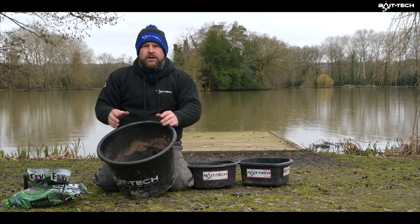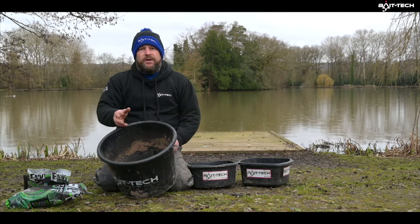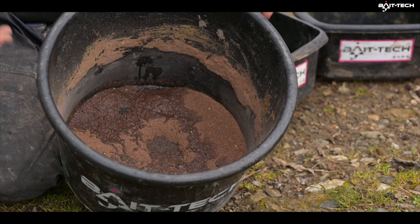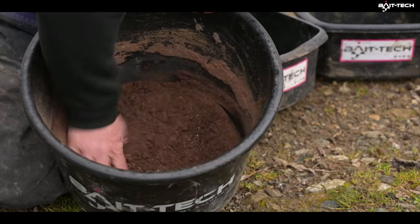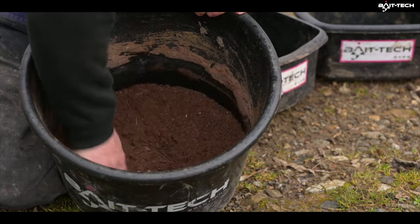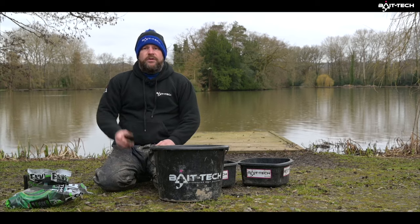I'm going to use the same mix on the pole, the feeder, and the method. I want a dryish mix, and then I'll weigh up a bit more of the first mix for the pole. If you're going to use it on the feeder, you may as well use it on the pole — if they eat it on the feeder, they'll eat it on the pole. Mix that up nice and dry to start, then like every other groundbait, give it 10-15 minutes to settle down and feel your way into it.